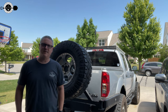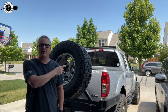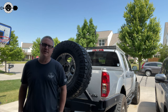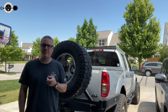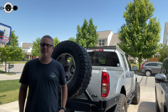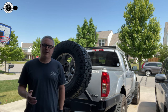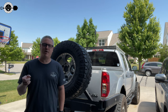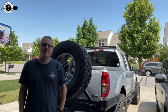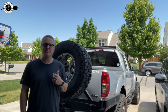Hey there. Fletch from All Things Overlanding here. Today I'm going to be showing you how to replace the third brake light on your second gen Nissan Frontier. I looked online, there weren't a ton of videos. The instructions that came with the one I bought were pretty lackluster. So I'm going to figure out the issues and problems and show you how to get around those and make it super simple, step-by-step, how to install this exact third brake light. There'll be a link in the description below.